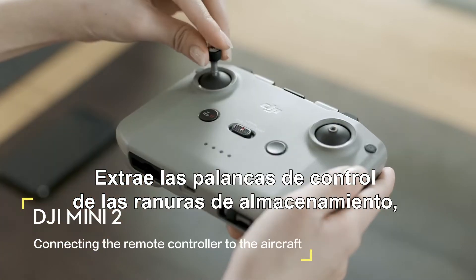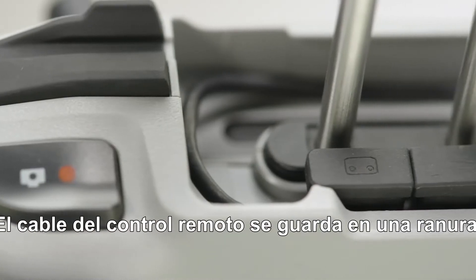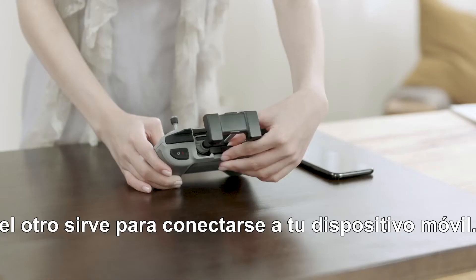Remove the control sticks from their storage slots on the remote controller and screw them into place. Pull out the mobile device holder. The remote controller cable is stored in a slot built into the remote controller — one end connects to the remote controller, and the other end connects to your mobile device.